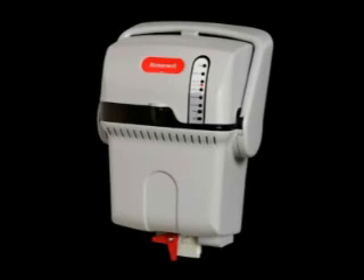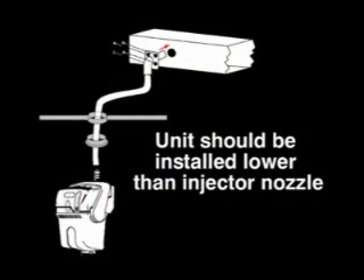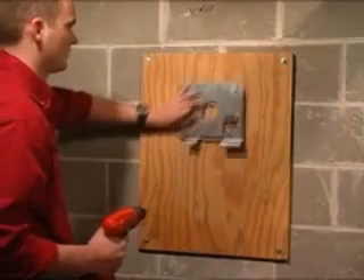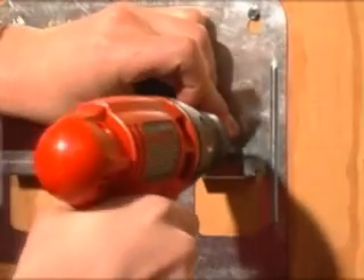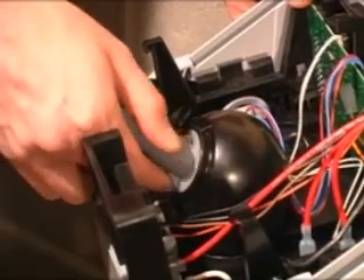For remote mounting of the True Steam unit, pick a spot that can support 12 to 15 pounds — this is what the unit will weigh when filled with water. In general, the unit should be installed at a height lower than where the injector nozzle enters the duct. Secure the mounting bracket to a wall or studs using wall anchors and screws as necessary to support the weight. Take the remote humidifier nozzle out of the kit and secure it to True Steam by inserting it into the patented condensate collection dome and twist clockwise.